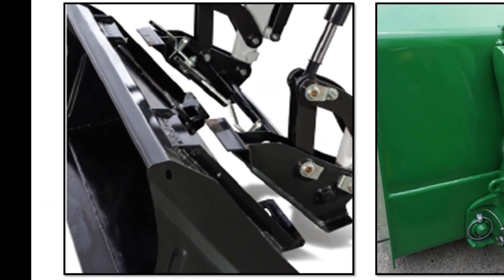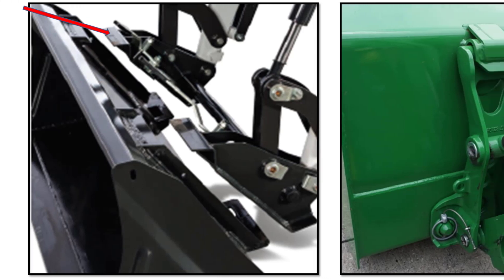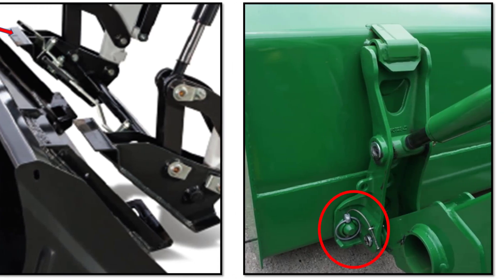Bobcat loaders come standard with a two-lever Bob-tach skid-steer quick-attach for the bucket and other attachments like a pallet fork or grapple fork. This bucket system has become the industry standard because of its ease of use and the large number of attachments made for it. John Deere holds the bucket on with two linchpins that are near the ground. The bucket tilt on the Bobcat loader is a four-link style, giving better curl power and better dump angle, and it moves the tilt cylinder away from the bucket to protect it from debris. John Deere hooks the cylinder directly to the bucket attachment.